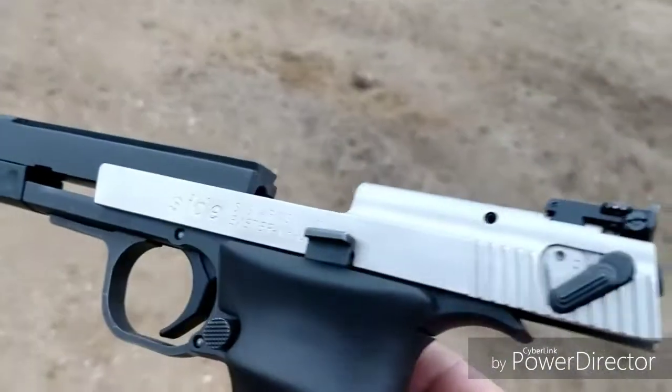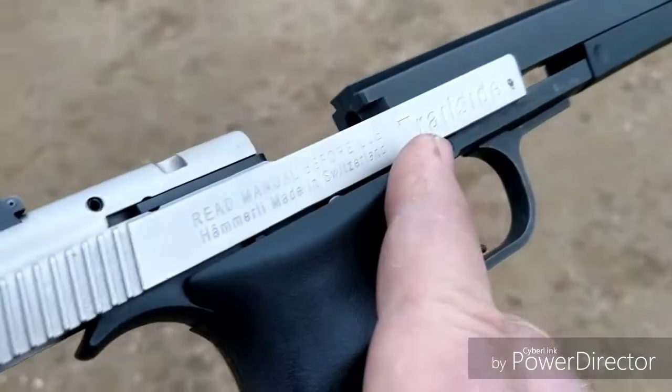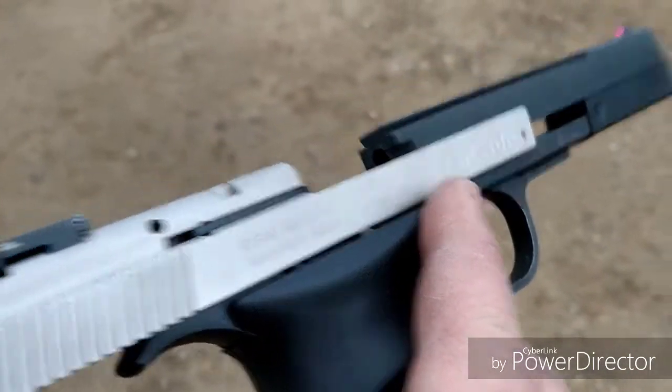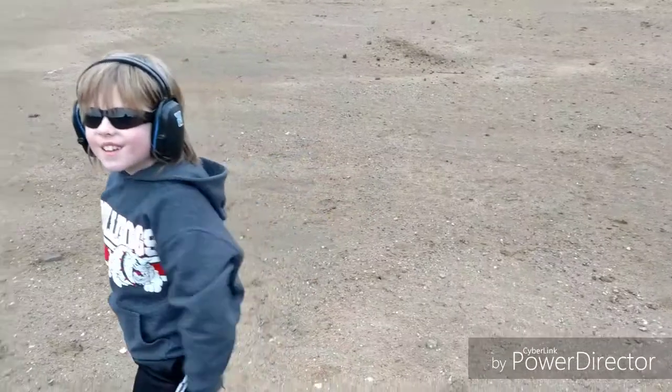It is a Sig Arms trail slide made by Hammerli. And Garrett has actually been doing pretty good with it. You ready to shoot it again? Better than you. I don't know about that.